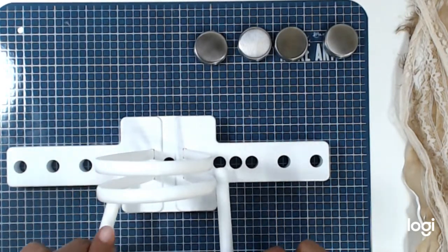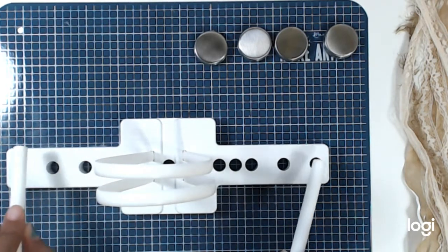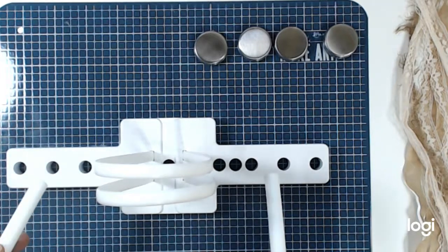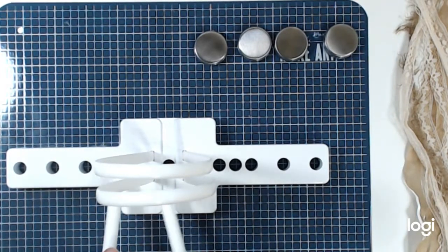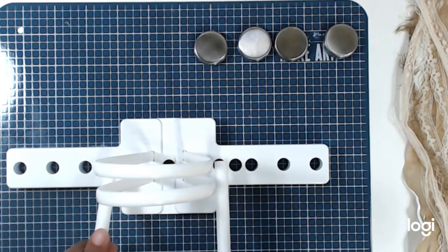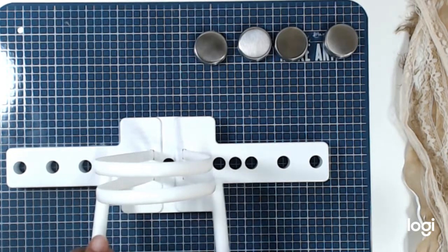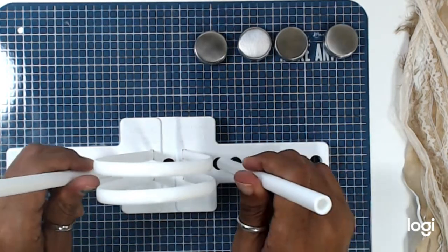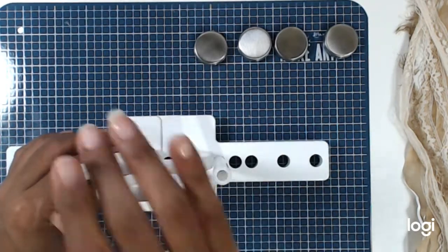If you want a small bow, you go this way. If you want the next size up, and so forth. So for this one, I'm going to go with the first two holes and make sure that both dowels are even — both on the first hole or both on the second. We're going to go ahead with the first one, which is about the size I always use.